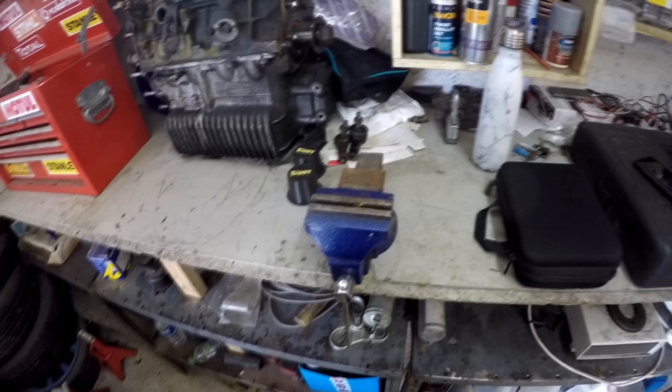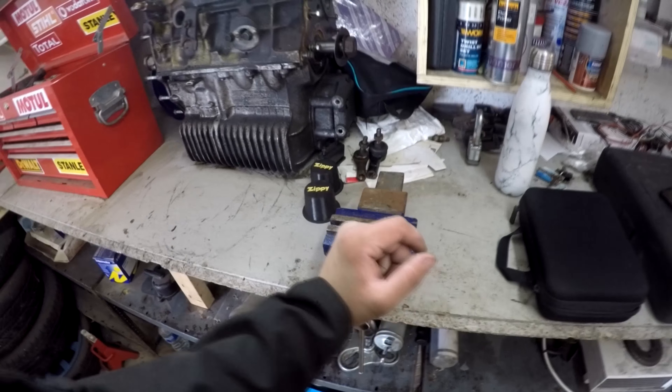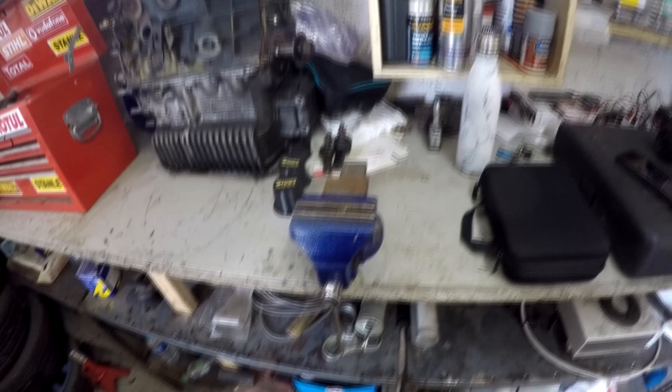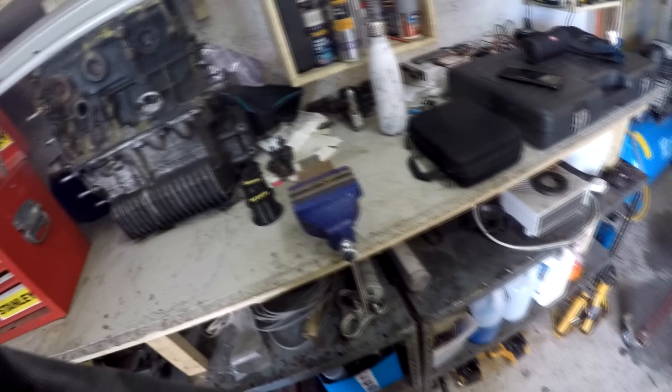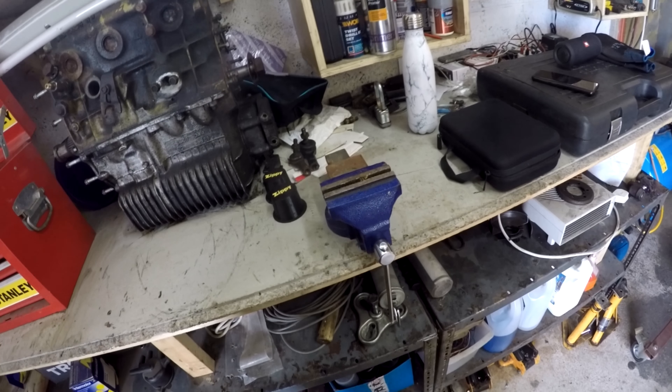I forgot to mention — I've got a vice in here now. After being here for six months, I finally got around to unbolting it off my bench at home and bringing it here. I thought I would bring that after yesterday, trying to do ball joints without a vice and having to go and borrow the next door one. So yeah, finally brought that here.